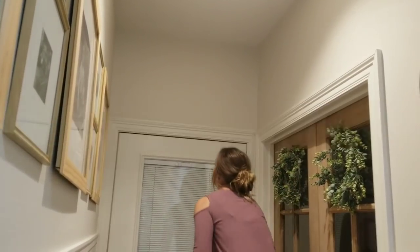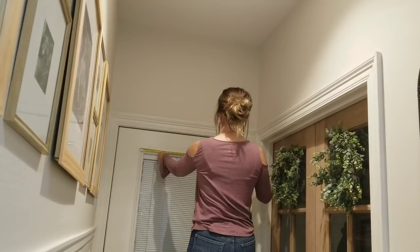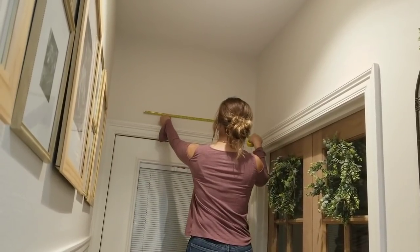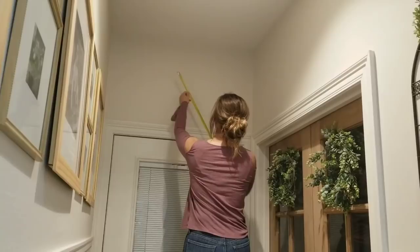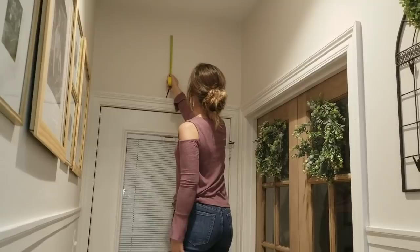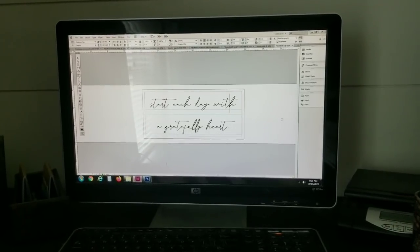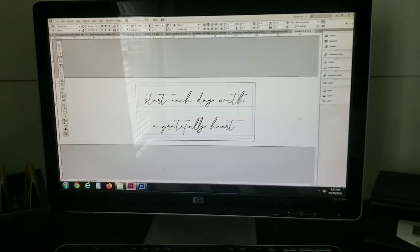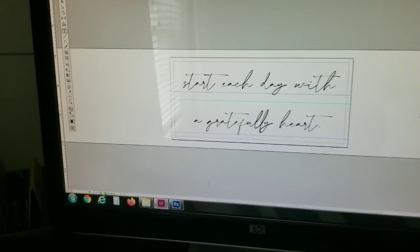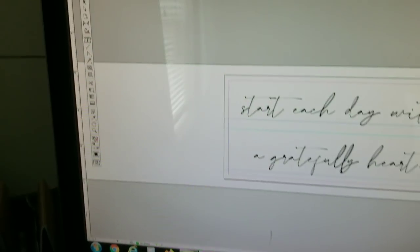The first step in making a sign is to figure out the size that you want. I have my customers measure their space and give me an approximate size of what they want. Since this is in my house, I'm measuring my space — this little mini blind window thing on my door feels like the perfect length, which ended up being two feet. So I'll make the sign two feet, and two fence boards together is one foot, so it's going to be two feet by one foot. Next, I'm going to design the sign on my computer. I have a professional design program called Adobe InDesign, and I can make my page the exact size of the piece.